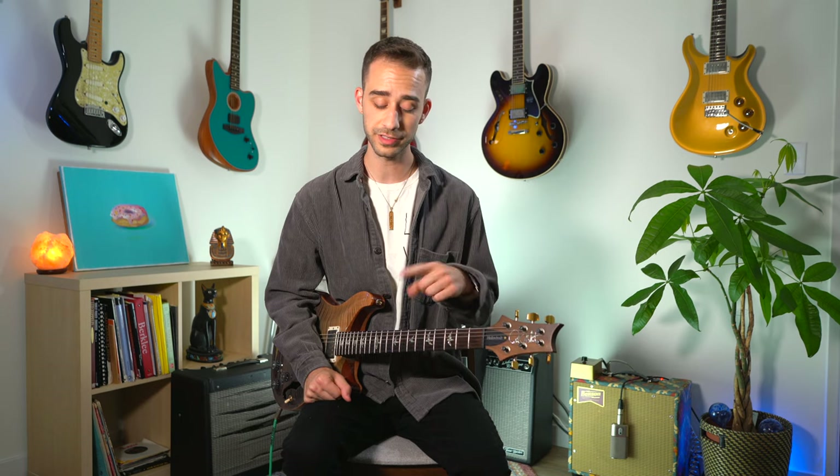Now let's check out a couple of my favorite pedal combinations. We'll start with my ambient sound. Since we left off on the swell function on my Big Sky, I'm also going to add in a little bit of chorus from the Julia, a little bit of delay from my Ecos, and then I'm going to bring in that Electro Harmonix Pitchfork on and off throughout — so you'll hear an octave higher periodically from what I'm playing.